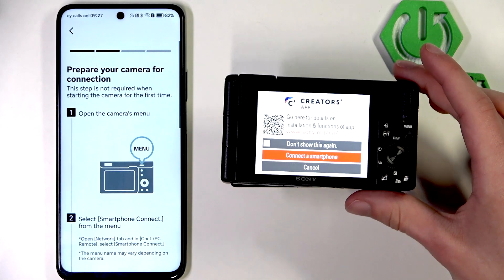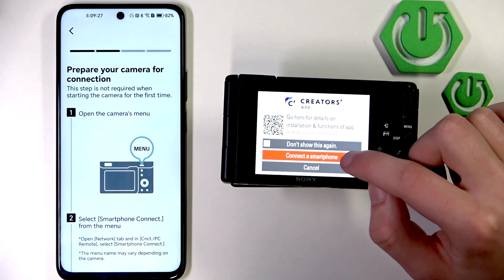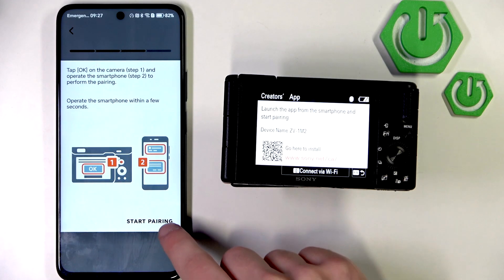Then, go back to the app and choose Connect a Smartphone on the camera. Click on your device and start pairing.